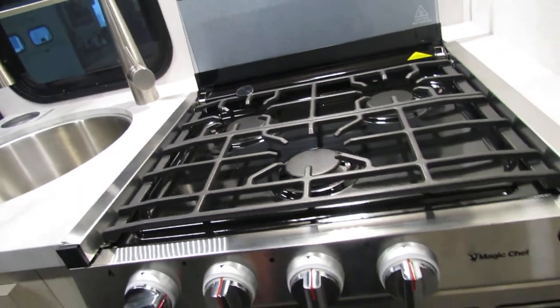There's a knife holder in the back, which is nice on this. You got your sparker for the stove top and the microwave below. Refrigerator is a DC fridge and all your controls are in here — big fridge.